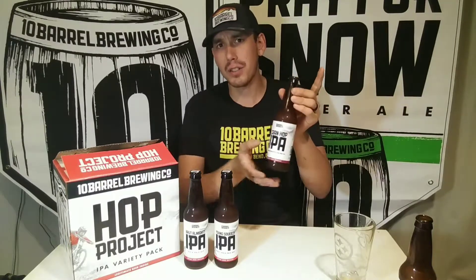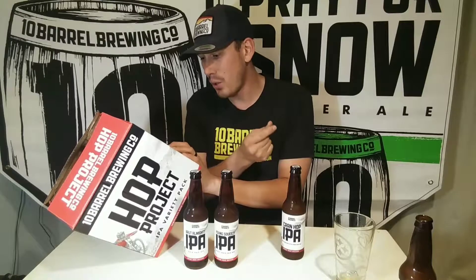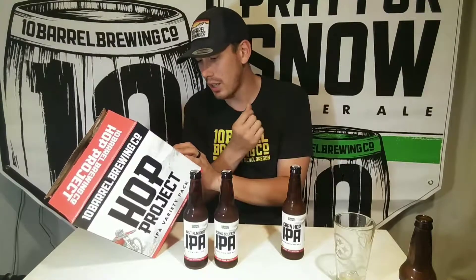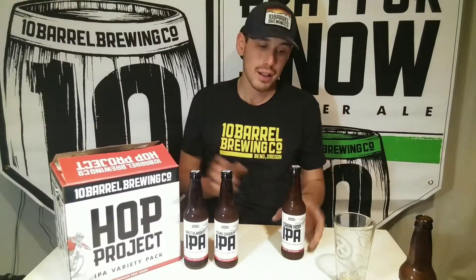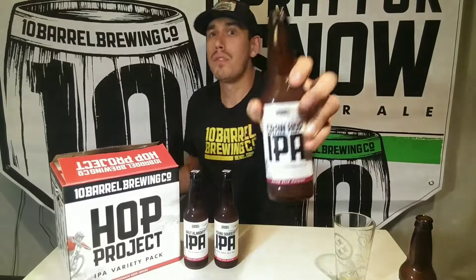It's time to try Cran Hop IPA. This one sounds like it's going to have a whole lot of different flavors. It's got melon, Crystal, Hallertau Blanc hops, along with nice tart white cranberries — fruity, tart, hoppy, and cloudy. It sounds like it's going to be freaking delicious, so I'm really excited to open this one up. It's exclusive to the Hop Project variety pack — here we go.